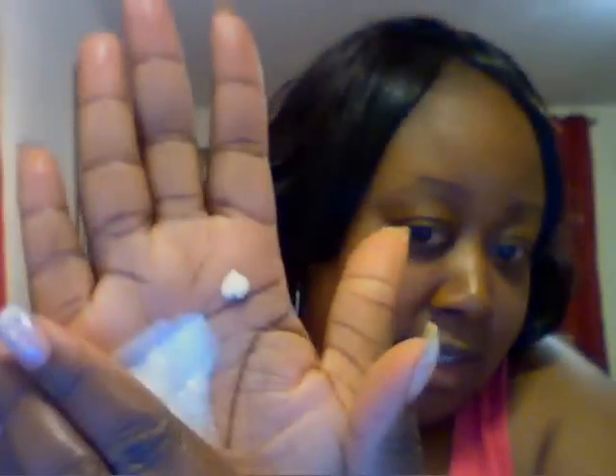I put about that much on my hand. Then I'm going to use a tiny bit of Palmer's Cocoa Butter Formula Lotion — and I mean a tiny bit. That little bit, that's all I'm going to put. I'm mixing them together in my hand.